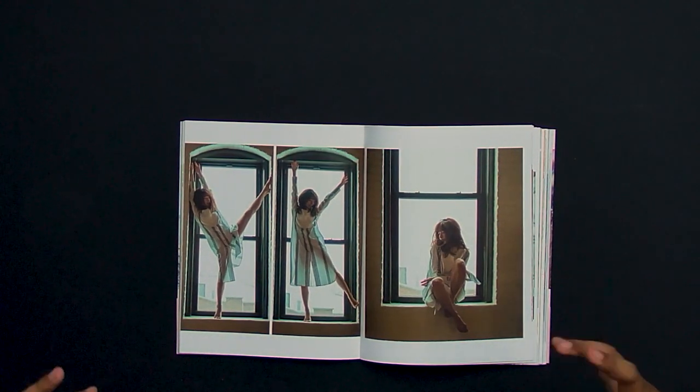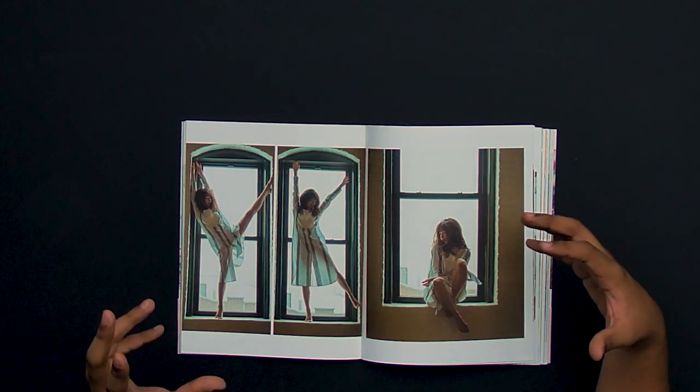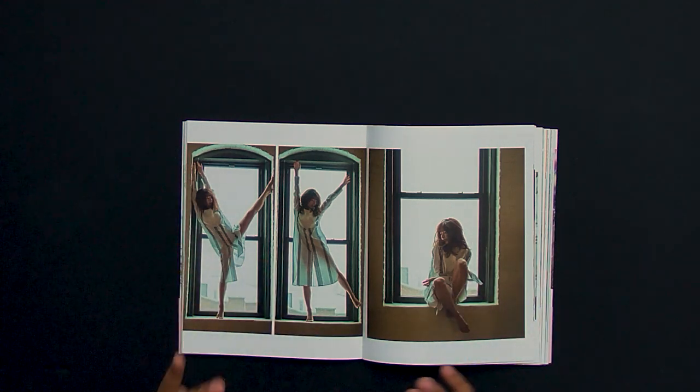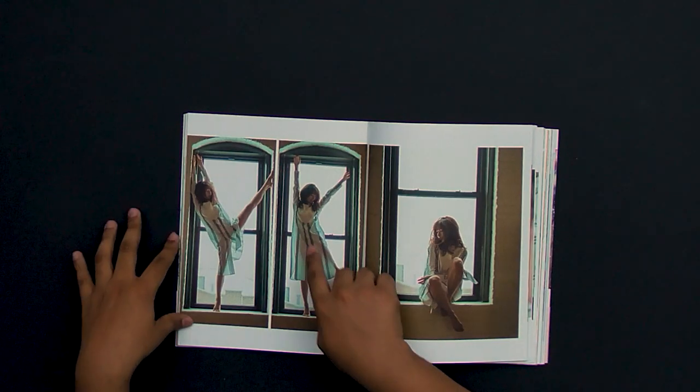Next we have these couple of images — they really played with the environment and took full advantage of it. Maybe you could have done something a little different, like a side angle or her sitting, but I really like what they did here. Having the light come through the dress is especially nice, and it just looks like a lot of fun with the posing, which really shows in the photograph.